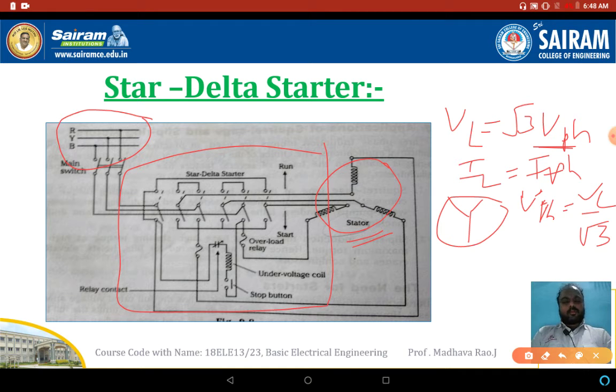Once the motor attains rated speed, the stator winding will convert into delta using the changeover switch — the star to delta changeover switch. When in starting position, these terminals are connected; once the motor starts rotating, these terminals automatically shift to the run position. Apart from the changeover switch, we have three extra devices inside the starter: overload relay, undervoltage coil, and stop button.